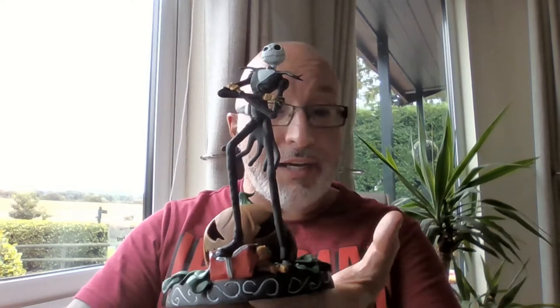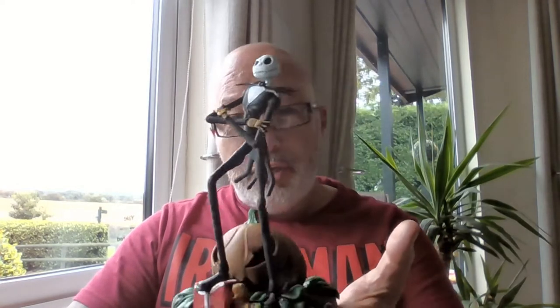There'll be times when you make models and get a commission for something you've never heard of. That's happened to me — I was asked to make Jack Skellington from Nightmare Before Christmas, and this is what I've made today. I'll show you the making process and how I've done it. Not my cup of tea, not something I'd normally do, but let's see the making process. If you like what you see, don't forget to subscribe.